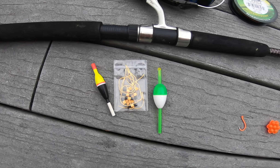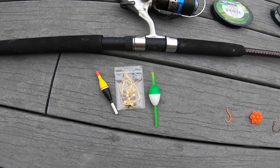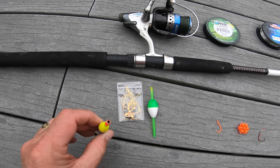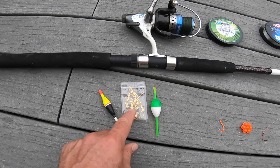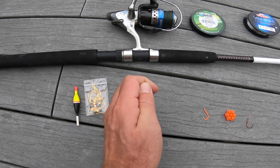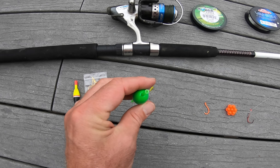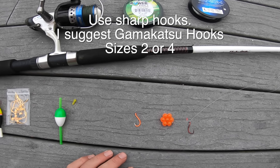Next up, you should have a bobber stopper — a slip bobber setup. The reason is you want your bait to get close to the bottom but not on it, and you may need to constantly adjust it. With slip bobbers, you put it on your line first and then move the string up and down according to the depth. If you don't want that, you can buy a bobber where the top comes off and you just peg your line where you want it for depth.